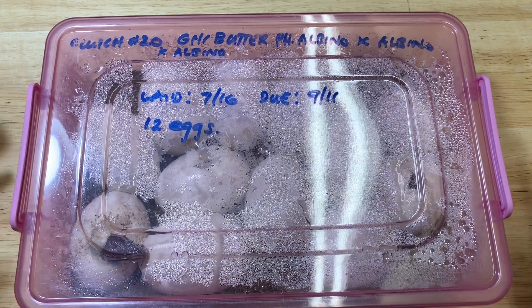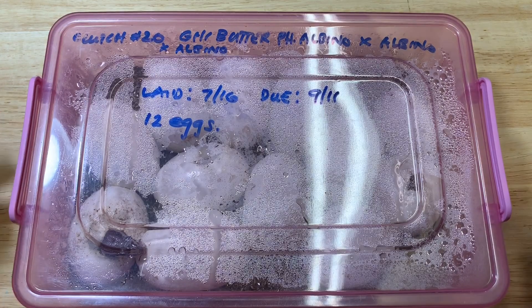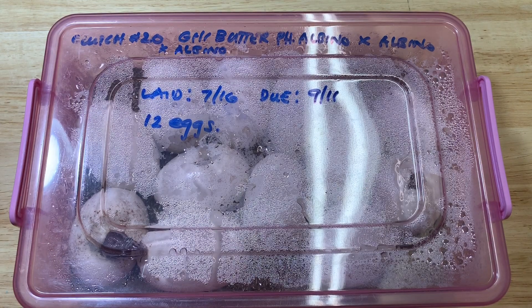What's up guys, this is clutch number 20. As you can see, this is a GHI butter possible albino paired to an albino. We did pair her to a visual albino too, but from the looks of it we got pippers already and it does not look like we've got albinos. So that means the albino didn't sire the clutch — it could be a dual-sire clutch, who knows. I'm just hoping to prove out this GHI butter to be albino, so I'm excited. Let's go ahead and get to cutting this clutch.